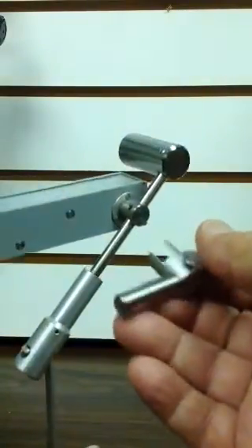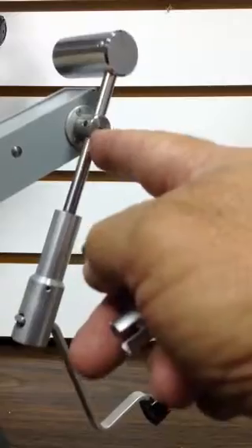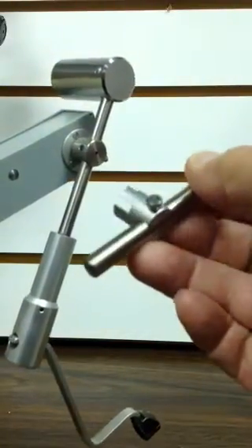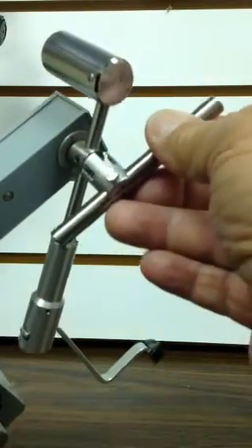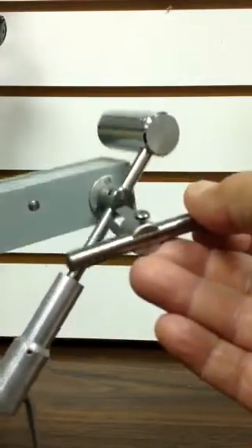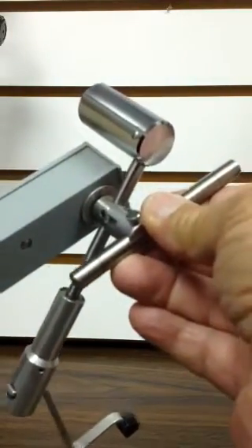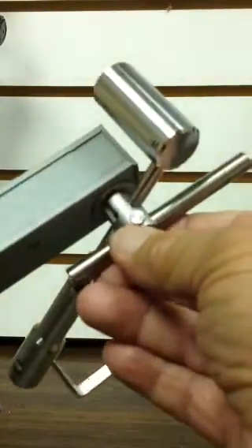If you notice, as I hold this differently, there is the bar here. And if you notice, there are four slots in the block. What I want to do is, keeping the unit and the weights on the same plane as the main tonometer, I want to slide the block over the slots, as you can see.